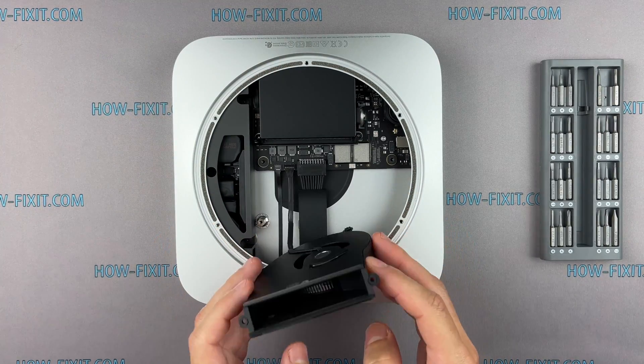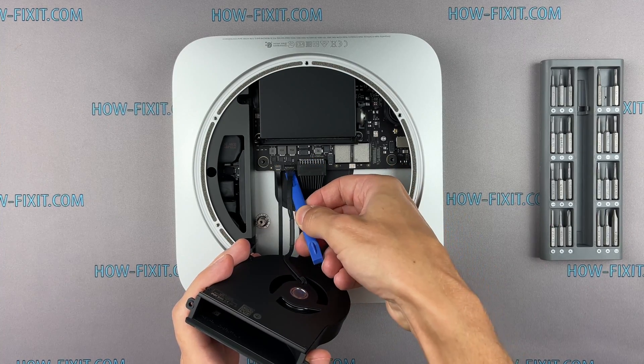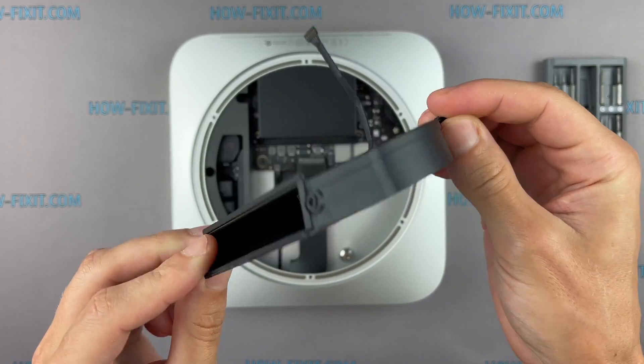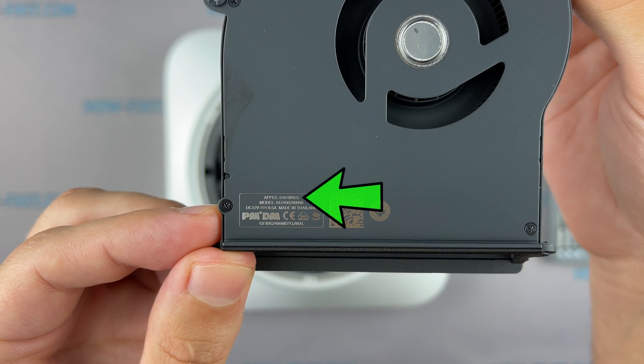Lift up the fan and disconnect the ribbon cable from the Mac Mini motherboard. If your Mac Mini has a very noisy fan, or if the fan doesn't work at all, you can replace the fan with this part number.